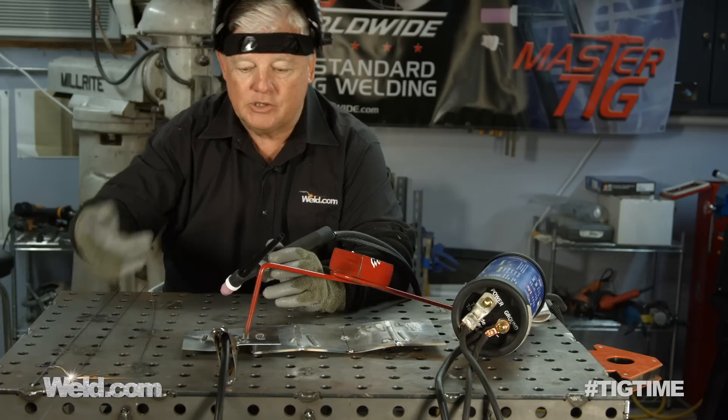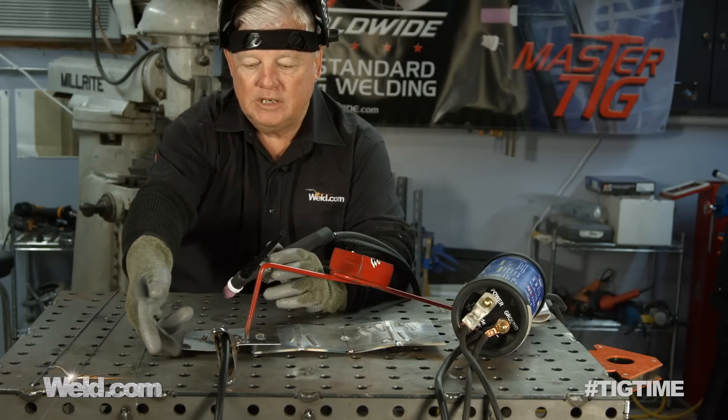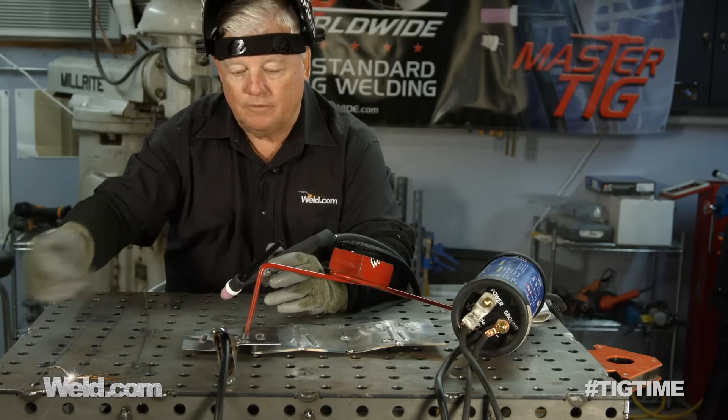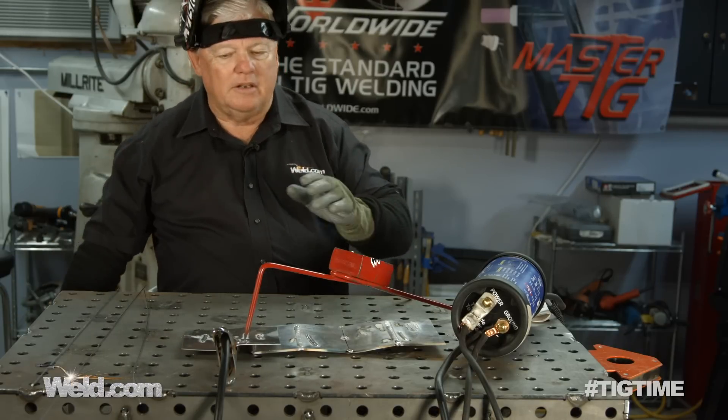Again, this is a 16 gauge. I don't even have it on the lowest setting here, so with 16 gauge I could go down to probably 20 gauge, no problem at all — again, just for fixing a one or two inch repair on something like that. It'll work great.